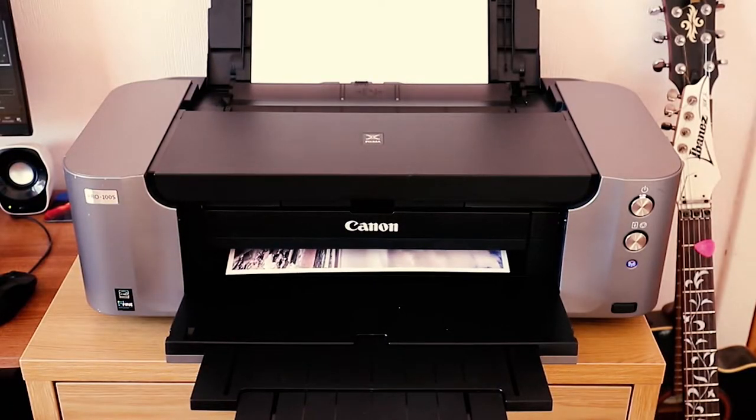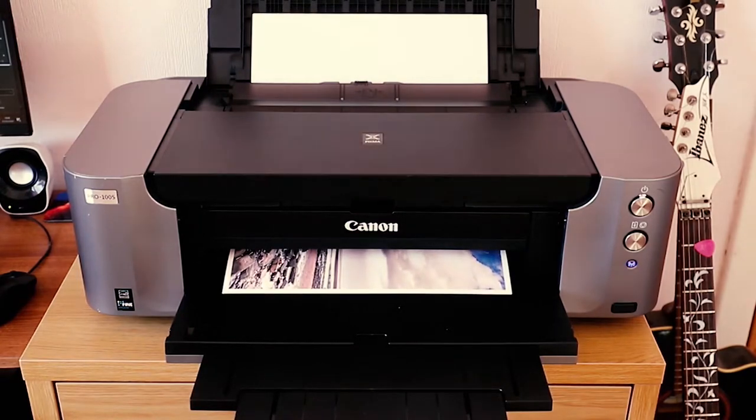There are good labs out there that will send you test booklets of different types of paper with an image printed on them, so you can go through and actually see the differences. That might be a better option if you don't want to go back and forth to a printer buying various different sized shots. You can quickly flick through and see how different paper types affect the printed image. Of course, if like me you have invested in a printer, you can try this out at home — you just need to pay for some paper stocks and see what works best for the prints you are putting out.